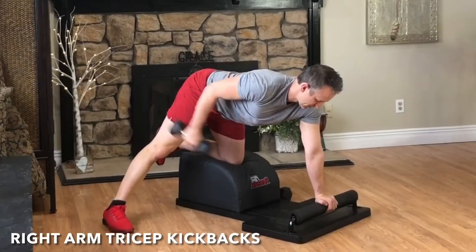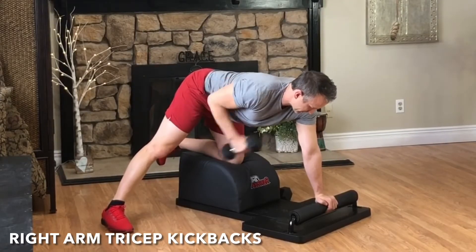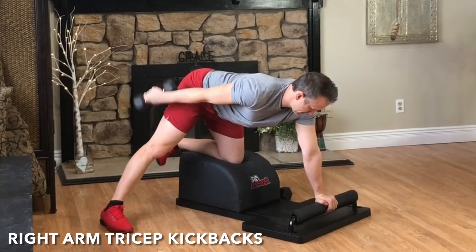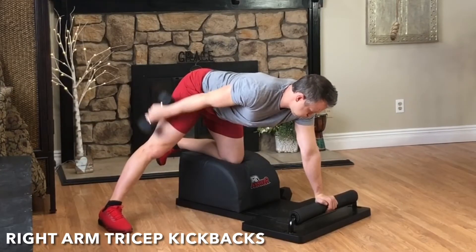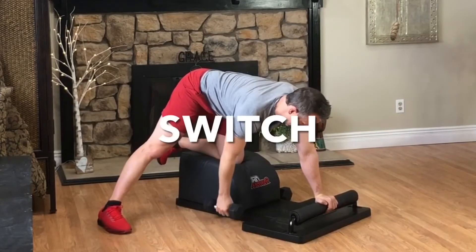Pick the weight up. It's time for round four of our tricep kickbacks. Exhale, engage the triceps, kick and extend. Inhale, lower with control. Focus on the breath, focus on the movement, and feel the triceps engage. Marvelous mobility.